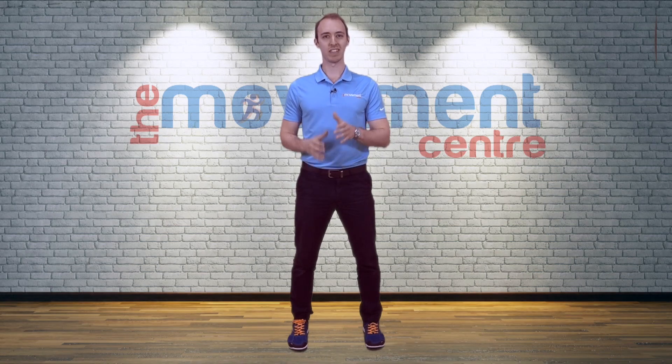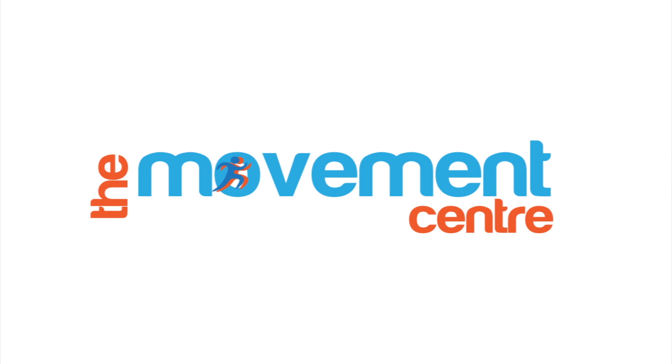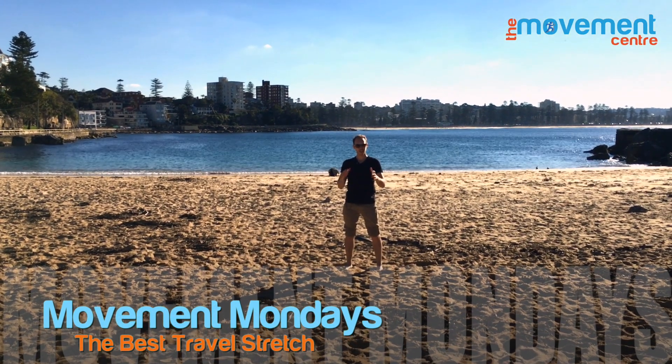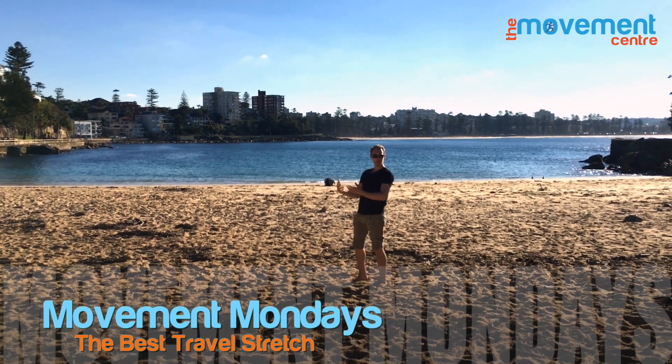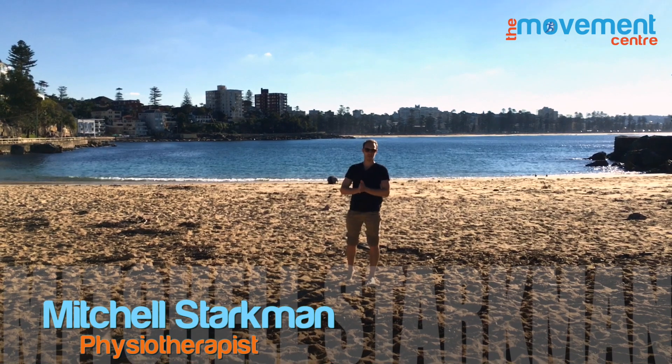Welcome to Move It Mondays, where we show you how to self-assess and self-treat common injuries. Welcome back to the Movement Center — we're down under here in Australia at Shelly Beach, part of Manly Beach, taking in some awesome sights, and we're talking about travel tips for you guys.